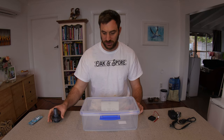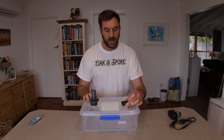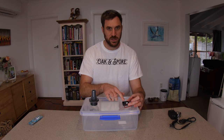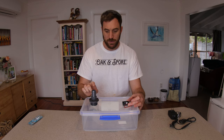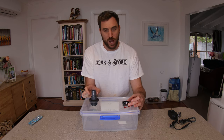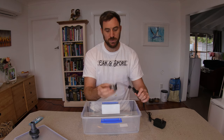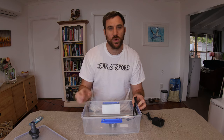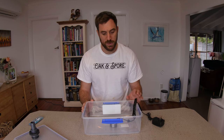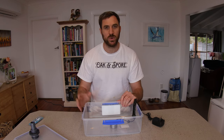So here's how we're going to make this: we attach the bulkhead to one side of the lid and the fan to the other side. The fan pushes air down into the chamber, collecting the humidity, and the air comes out of the bulkhead. We can then attach a pipe to that bulkhead and run it into our fruiting chamber. Inside the container we place the ultrasonic humidifier, and the container gets filled about three quarters of the way full with water — giving us about one to one and a half litres to humidify and pump into your fruiting chamber.